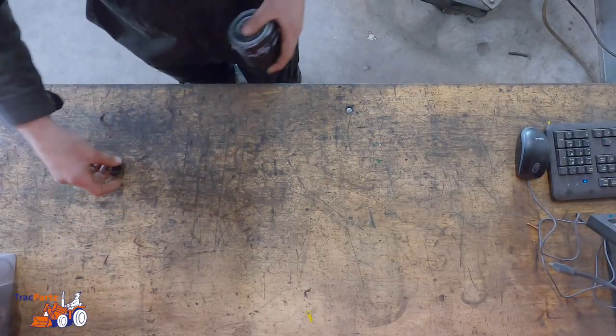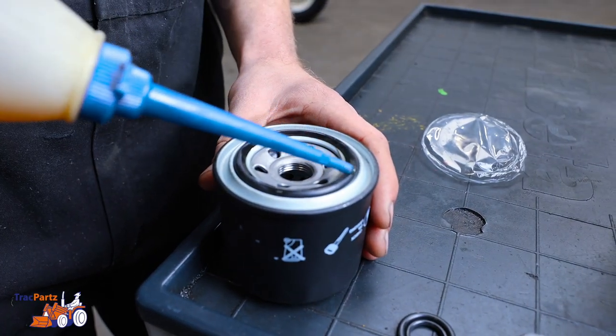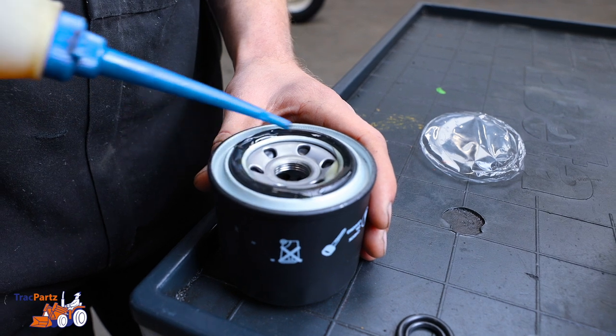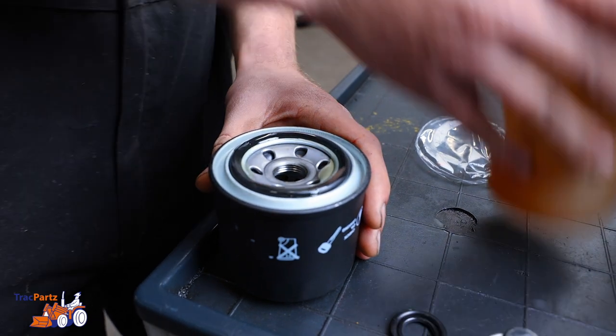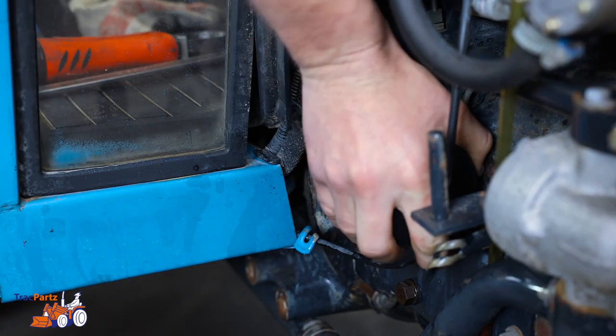Then take the new oil filter with the tube of oil. Lubricate the rubber ring with some oil so that it fits nicely when tightened and does not start to leak. Tighten the new filter by hand and make sure you don't force it. When it's tight, it's good.